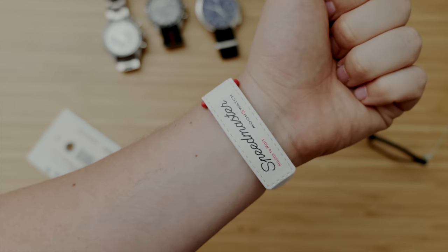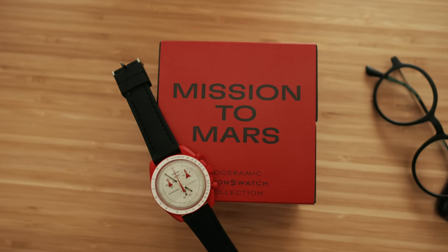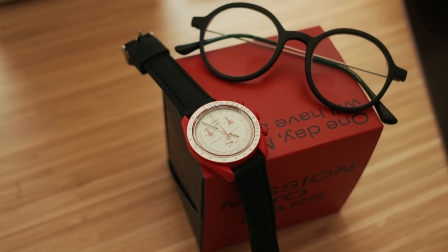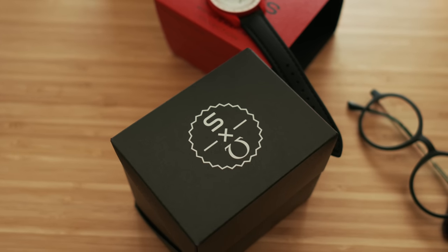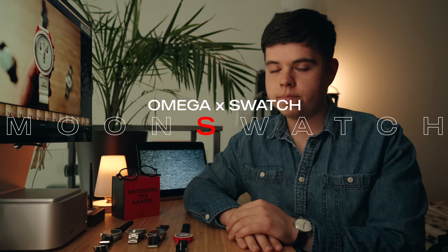A lot of us are scratching our heads wondering if we even want this watch anymore. That said, I do have the Mission to Mars Moon Swatch, so I want to talk about the watch itself and then give you some alternatives — because it's nearly impossible to pick this up right now and I'm not sure many people even want it. If you're in the market for an affordable budget chronograph that competes with the Omega Speedmaster, this video is for you. I'm Patrick Tommaso — in this video we'll cover three budget alternatives to the Moon Swatch.